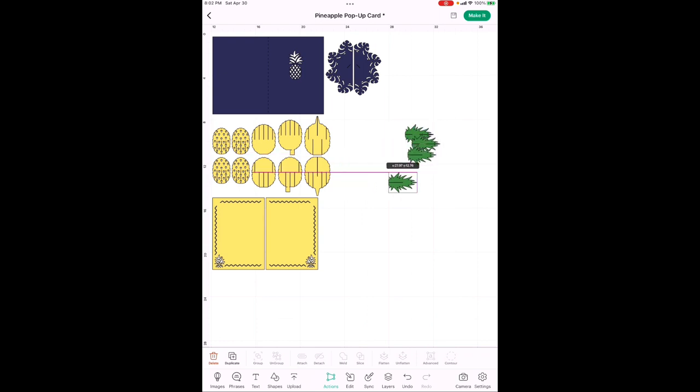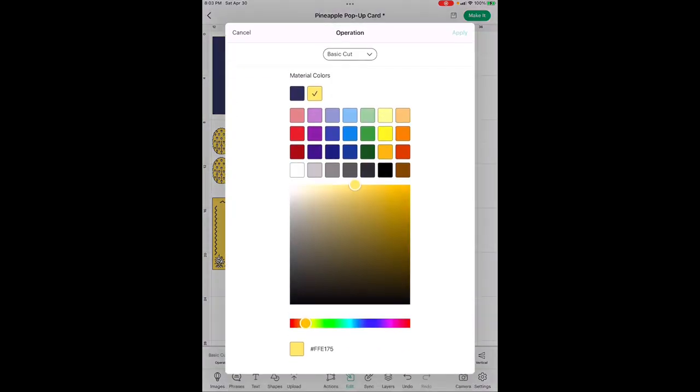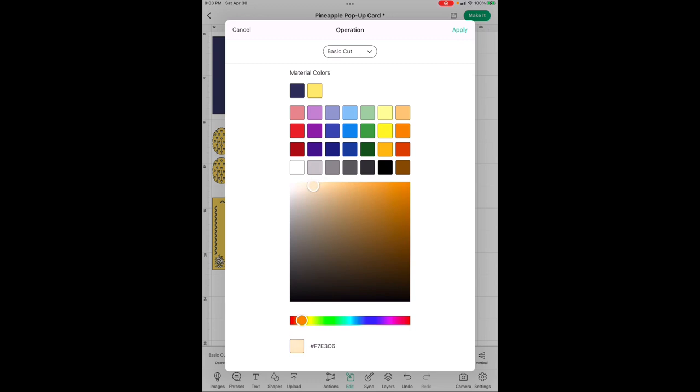We're not going to need any of these pieces, so pull them out and select all of them by dragging your finger or mouse from above and to the left, then hit delete. The remaining two pieces depend on what color you want. I wanted the front and background to be neutral, so I'm going to edit and change from basic cut yellow to an off-white — pull it to be really light and hit Apply.